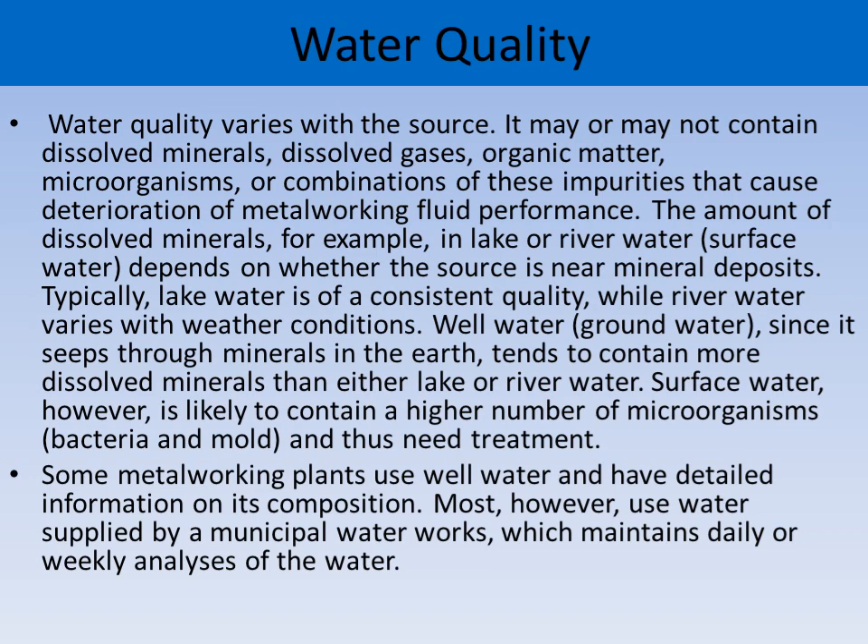Bore water is generally higher in hardness and chloride compared to river water. Surface water, however, is likely to contain a higher number of microorganisms such as bacteria and mold, and thus needs treatment. Some metalworking plants use well water and have detailed information on its composition. Most, however, use water supplied by municipal corporations or water works, which maintains daily or weekly analysis of the water.